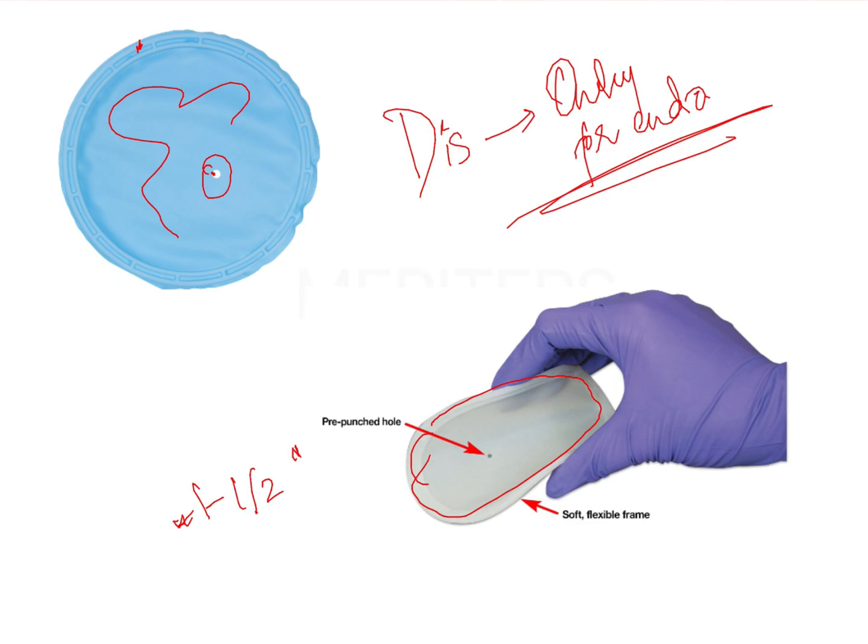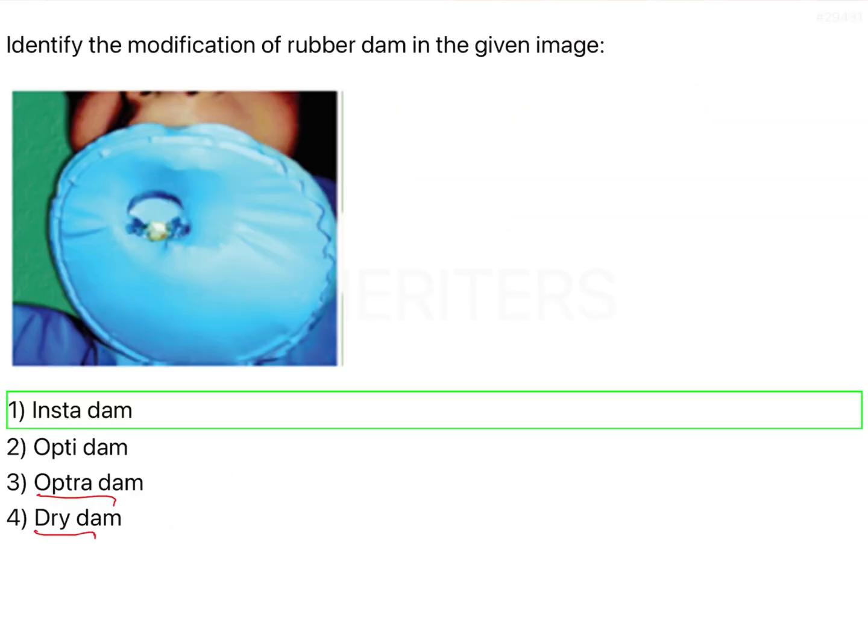Wedges are usually placed in the anterior region rather than posteriors, since in anteriors a retainer is not being used — placing a wedge there solves the purpose of anchorage. To summarize: the Insta dam is a modification of the rubber dam and is favored because of its ease of application.